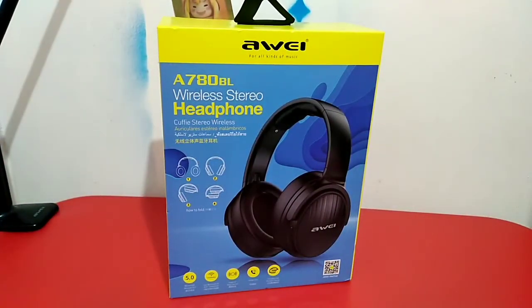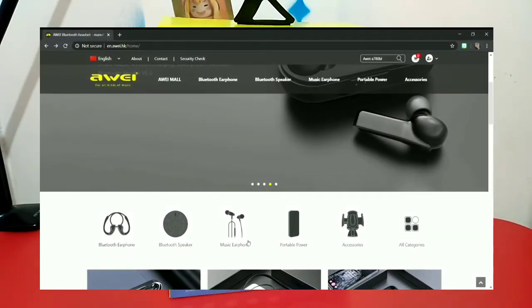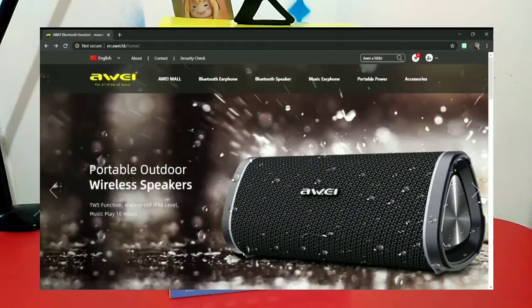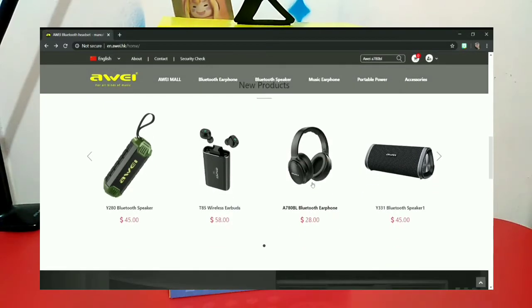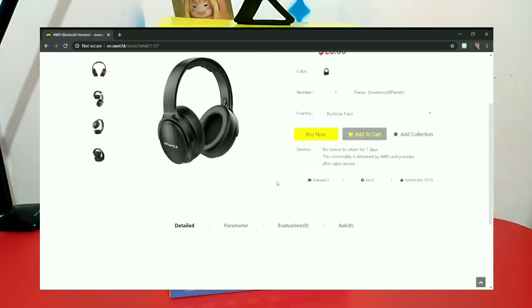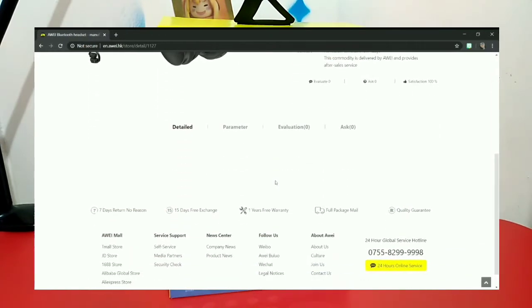Today, we have the Awei A780BL Wireless Stereo Over-Ear Headphones. This is a company based from Hong Kong. I have owned a total of 5 earphones and headphones coming from their company only because it's very cheap and yet gives you a good sound quality. I can tell you that my earphones and headphones last, though it always depends on the way you handle your devices or gadgets.